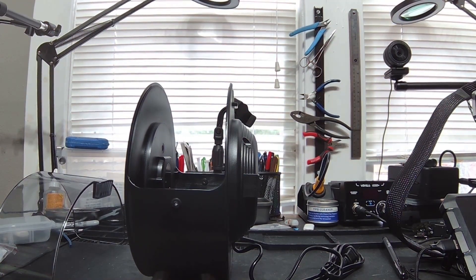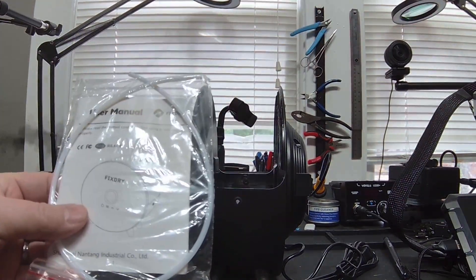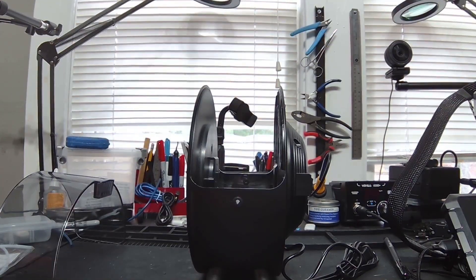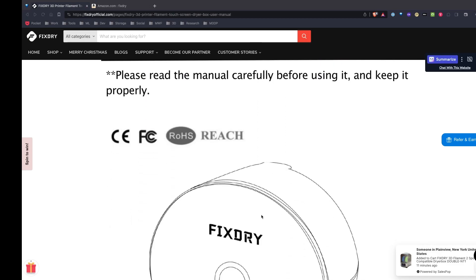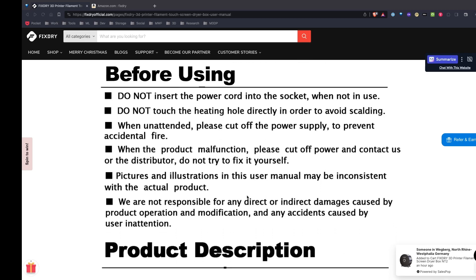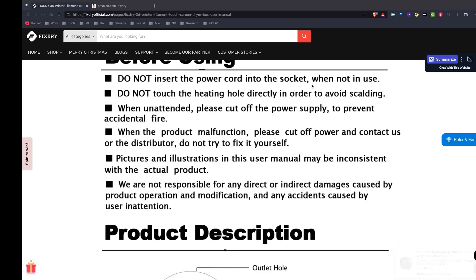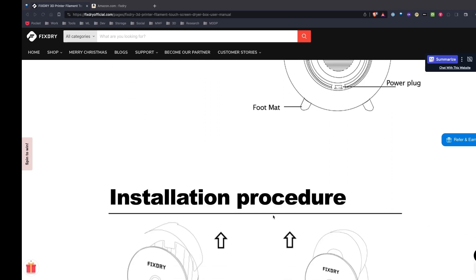Let's look at the manual before plugging it in. There is a printed manual included, and I've also discovered a PDF version on their website. Reading through it — basically they're telling me not to touch the heating element and not to keep it plugged in when not in use.